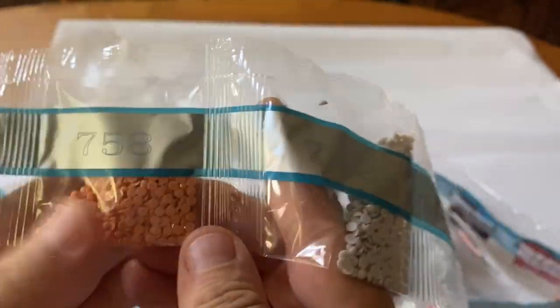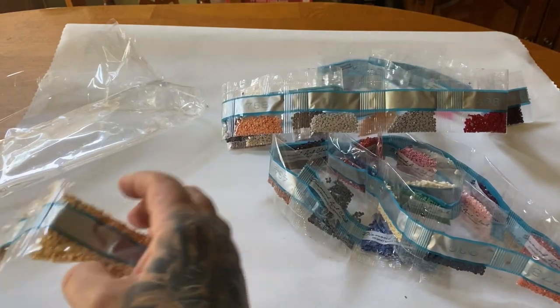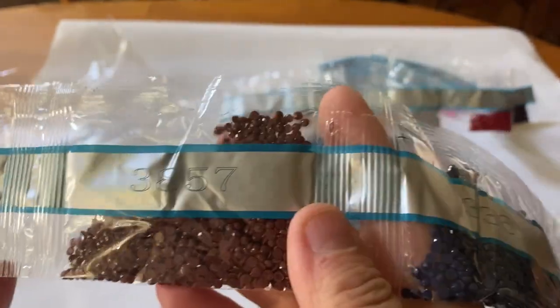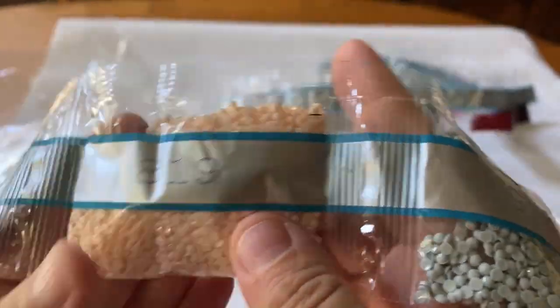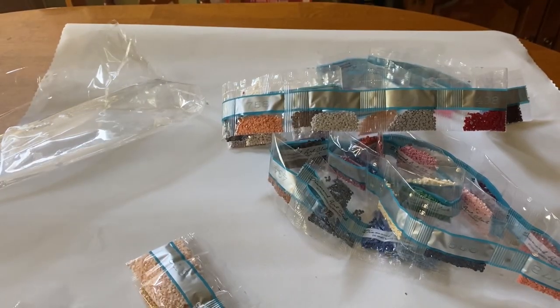A little bit of 317, some more grays, 322, and 154 — that's all of the smaller amounts. Now moving on to the larger amounts: we have 435, a darker mustard; 898; 3857; 436; 738; 819, a pretty blush; 928; and then 927 — four bags of that. Then three bags of 160 and three bags of 110.